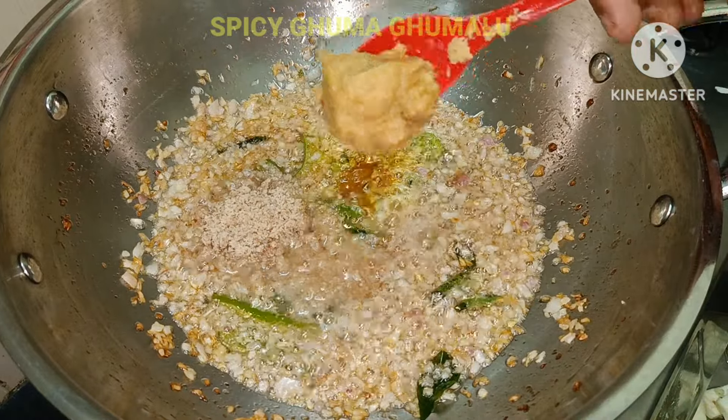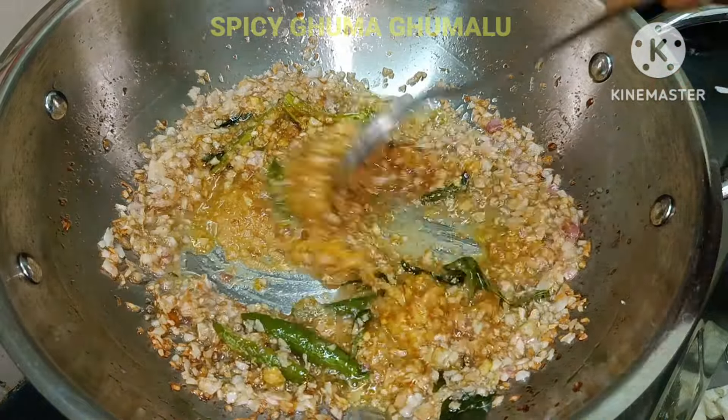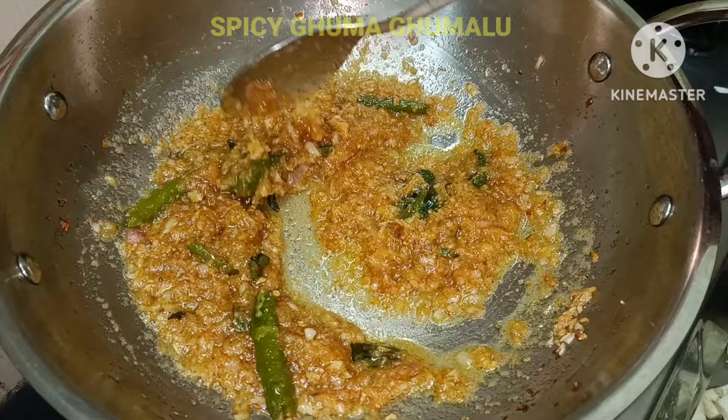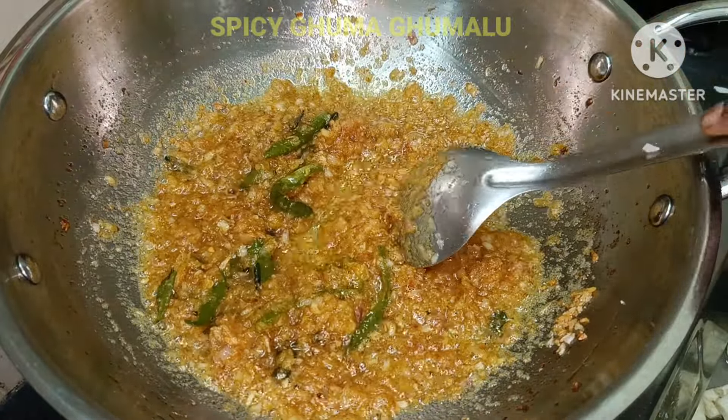Let's fry it with 2 tbsp of peanut powder. Add 1 tbsp of olive oil. Let's fry it on medium flame.